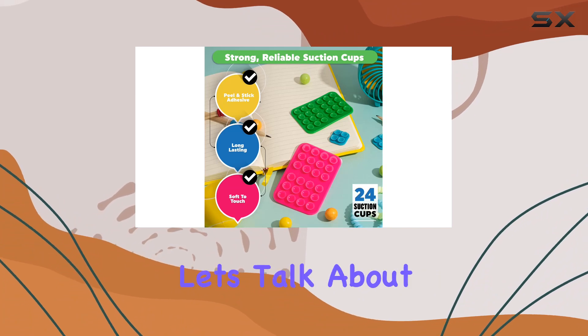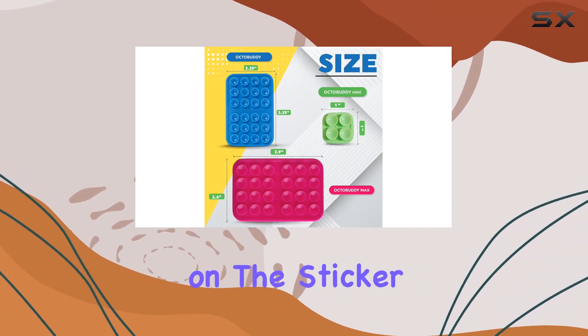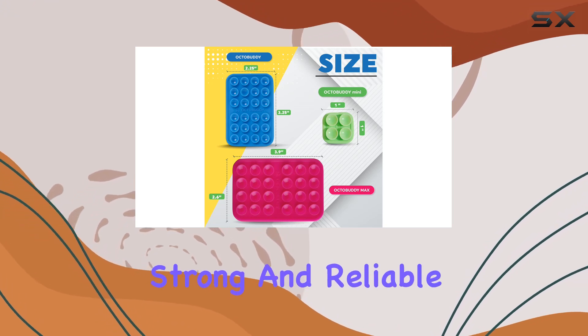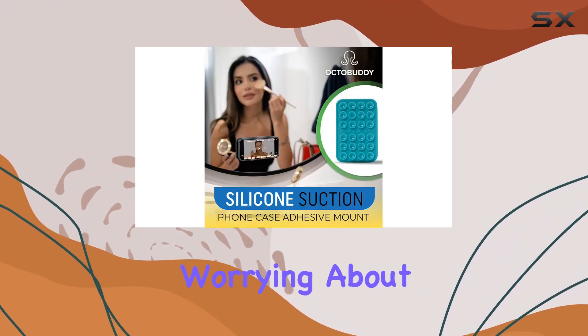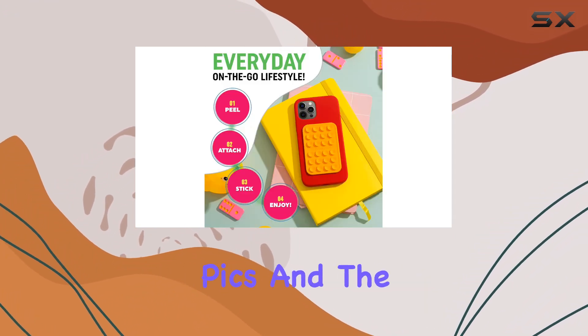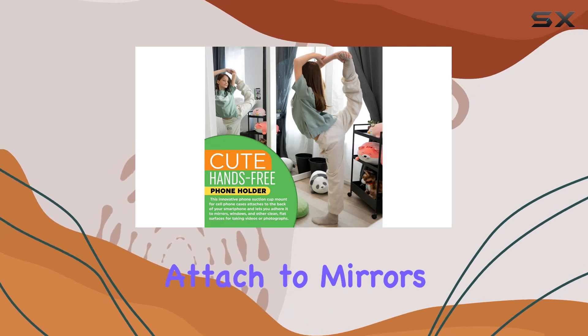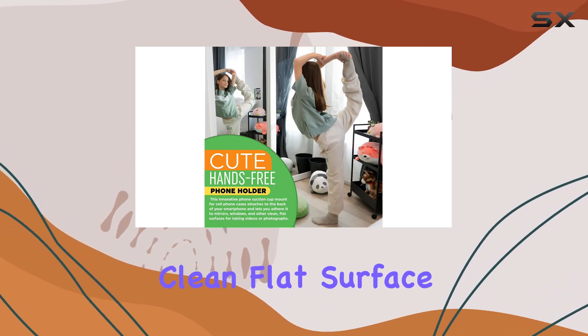The 24 individual suction cups on the sticker pad provide a seriously strong and reliable hold. No more worrying about your phone taking a tumble while you're in the middle of shooting videos or snapping pics. And the best part — it's super easy to attach to mirrors, windows, or any clean flat surface.